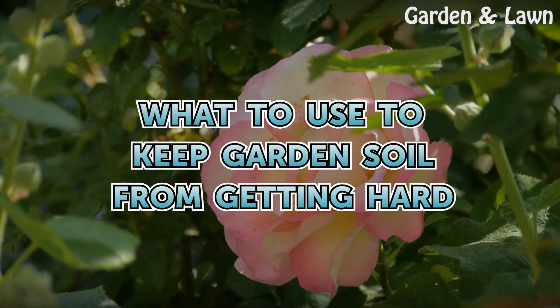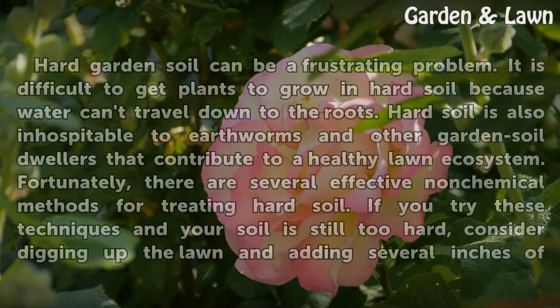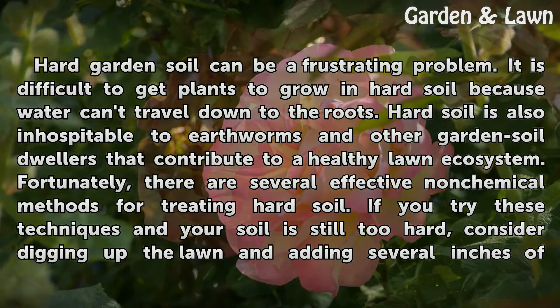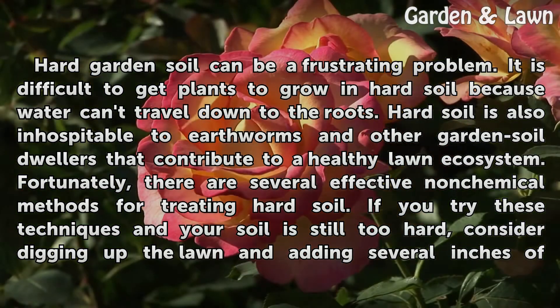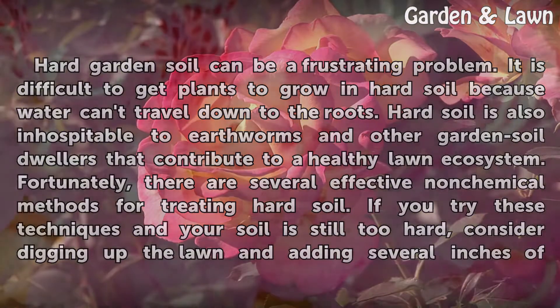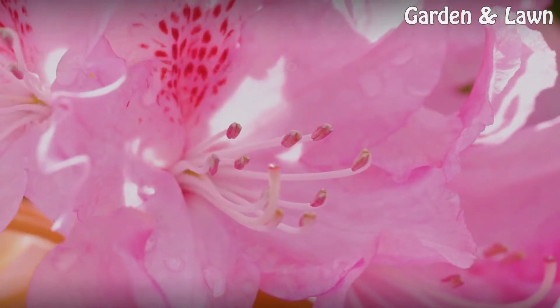What to use to keep garden soil from getting hard? Hard garden soil can be a frustrating problem. It is difficult to get plants to grow in hard soil because water can't travel down to the roots. Hard soil is also inhospitable to earthworms and other garden soil dwellers that contribute to a healthy lawn ecosystem. Fortunately, there are several effective non-chemical methods for treating hard soil. If you try these techniques and your soil is still too hard, consider digging up the lawn and adding several inches of loose manure and potting soil.